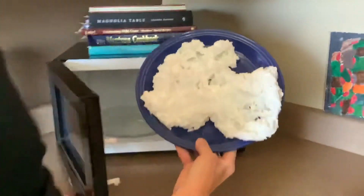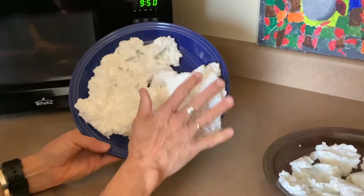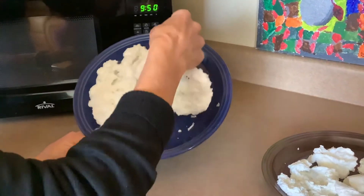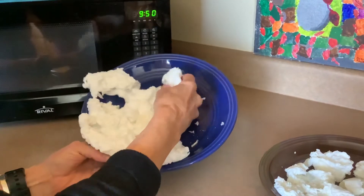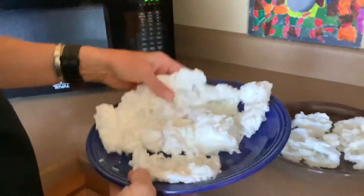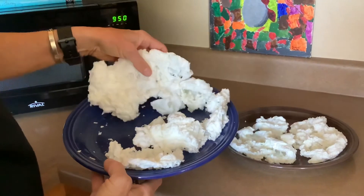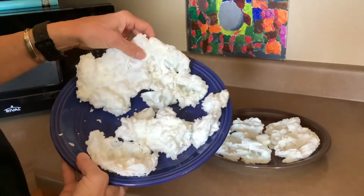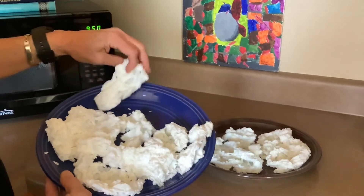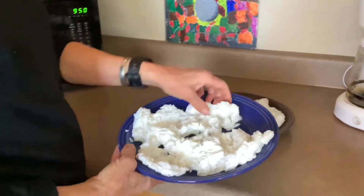Oh boys and girls, I think this one is a little bit bigger! And it's not hard — it kind of looks like snow! You can pull it apart, you can play with it, and smell it! Here's what it was before — kind of hard — and now it's like maybe even a cloud in the sky! It's just lots of fun, boys and girls, just ivory soap in the microwave. A minute and a half, or a minute and 11 seconds — went from something very hard to something fluffy!